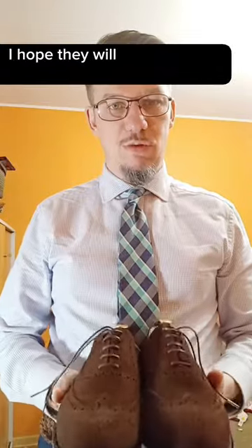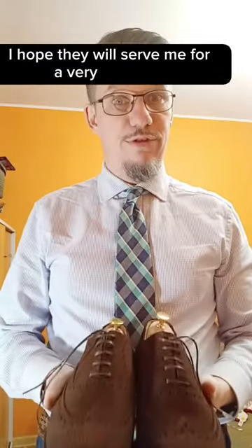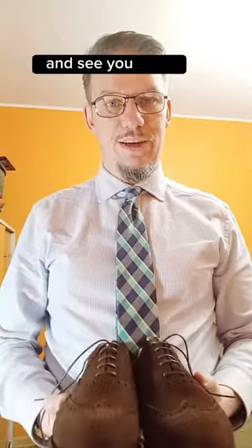I think I will enjoy them. Thank you Królewski Herb for these shoes — I hope they will serve me for a very long time. See you, bye!